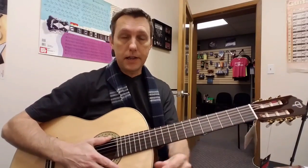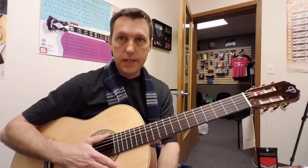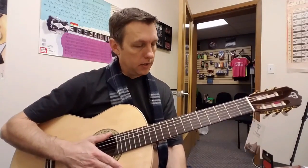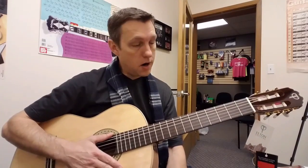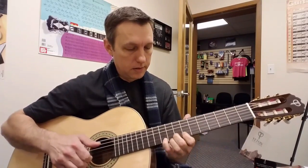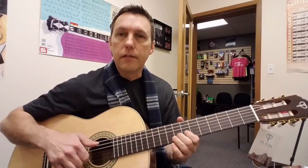Hey, it's Chris from Jam Academy. I'm back here. I just finished unpacking the Teton STC 110NT and man, this is a pretty nice little guitar. The trouble with these guys when they're fresh out of the box is the strings stretch like crazy, so I've been tuning it and re-tuning it and I'll probably be tuning it for a little while still.